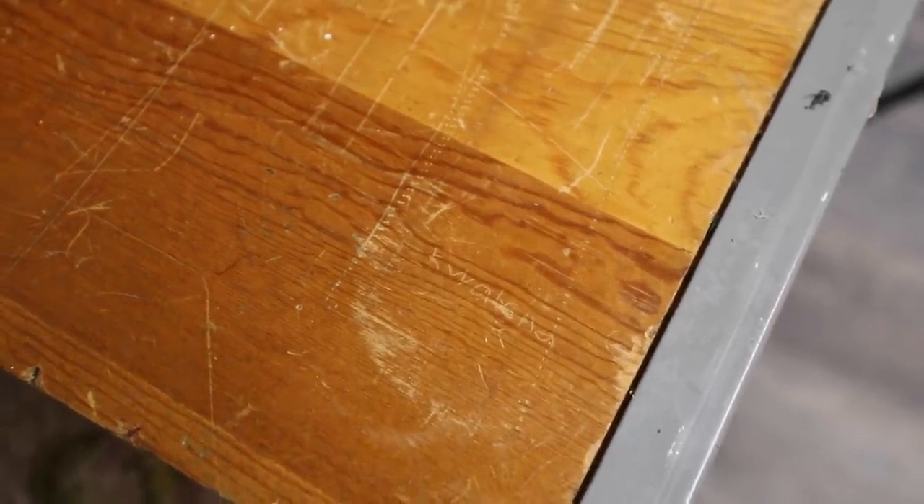I only bought it for $30 several years ago and over time the kids just destroyed it. You see their names carved in it. Apparently I didn't teach them how to respect people's property because they totally disrespected this table. But today we are making this table over and I'm going to walk you through step-by-step how to do it.